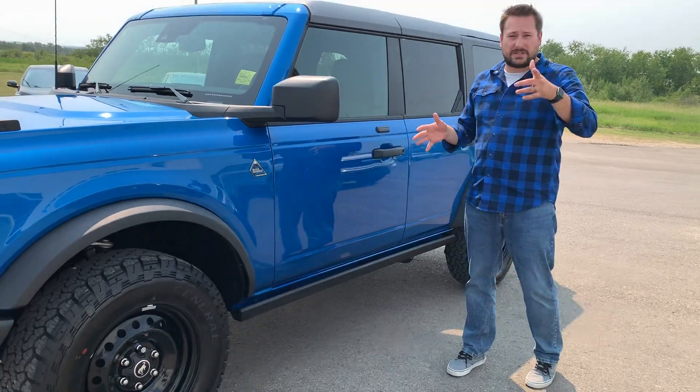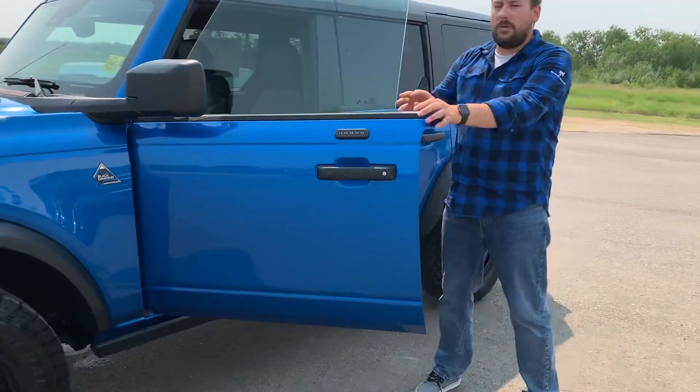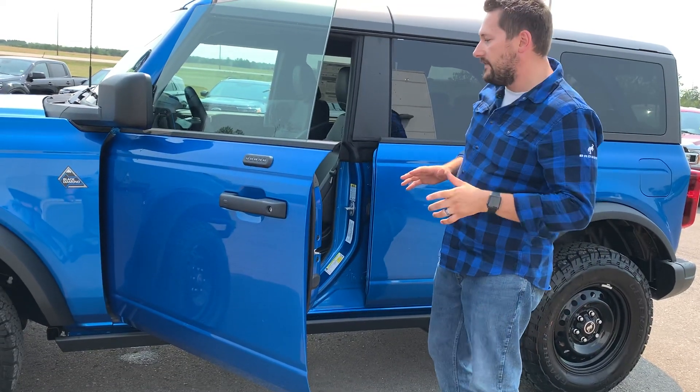It has rock climb mode as well, but we'll explain that in just a little bit. Taking a look inside, right away the glass drops — because you can remove the doors and the hood on this SUV. We'll show you that in a different video as well.